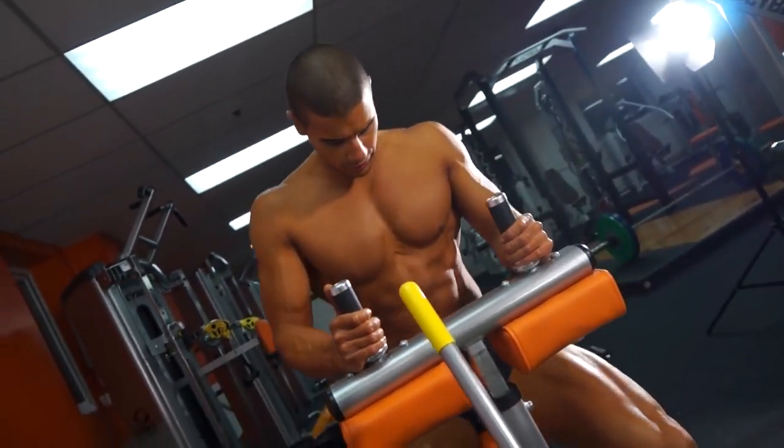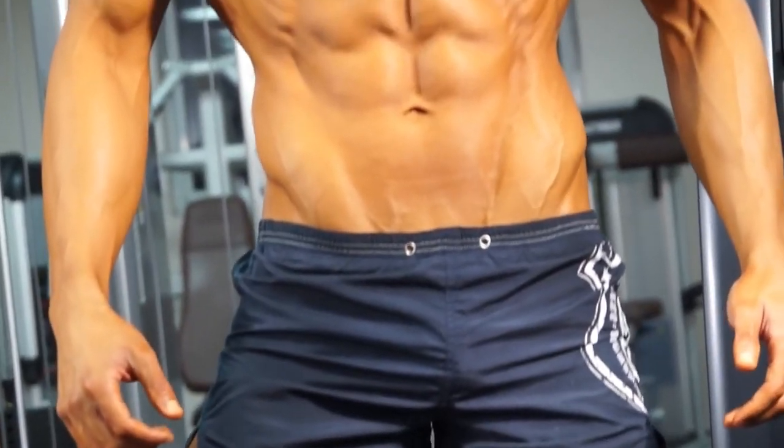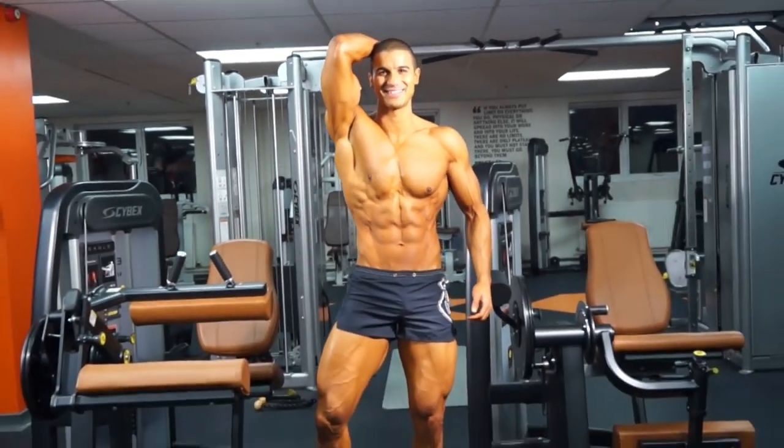This high volume leg session is something you should be doing once every three to four weeks to deload from heavy lifting. The other sessions around this workout should be fairly heavy, working on compound exercises to build your strength. Thanks for watching guys — make sure you subscribe to the channel and leave a comment and let me know how it goes.